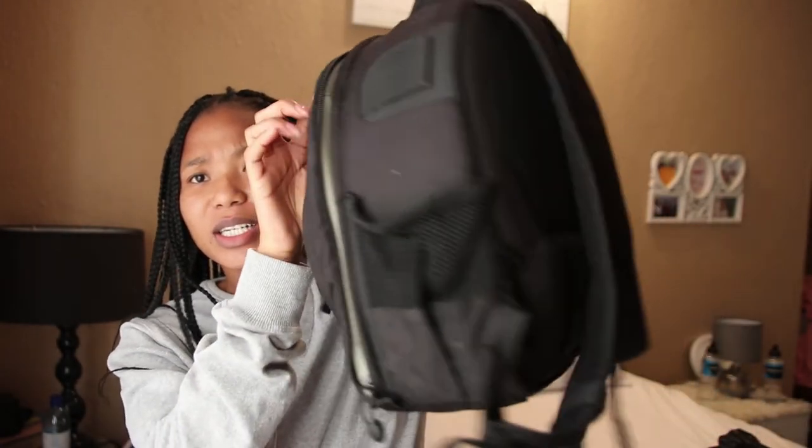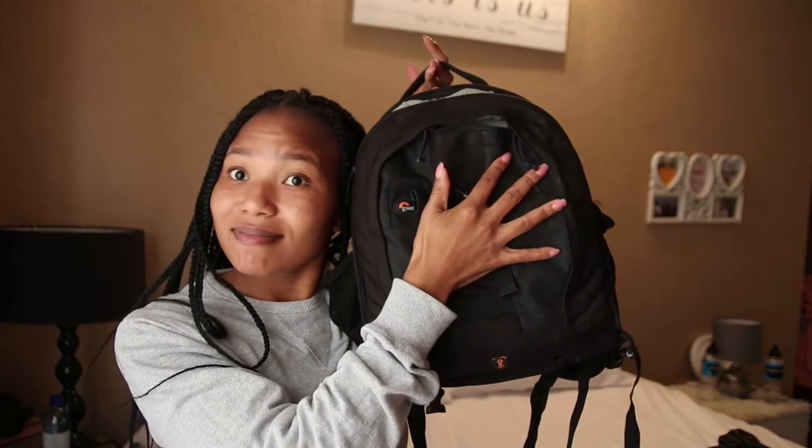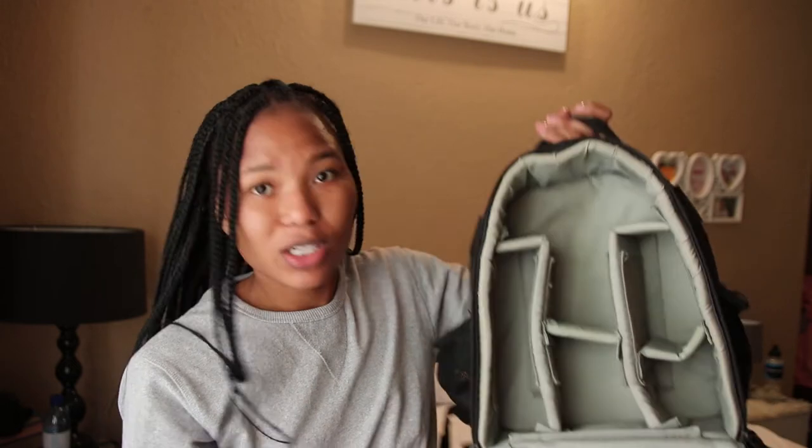Okay, a truck is making a noise — I'm literally next to a window and there's a main road here. It's a LowPro, so it's a very small bag. So inside, this is what it looks like.